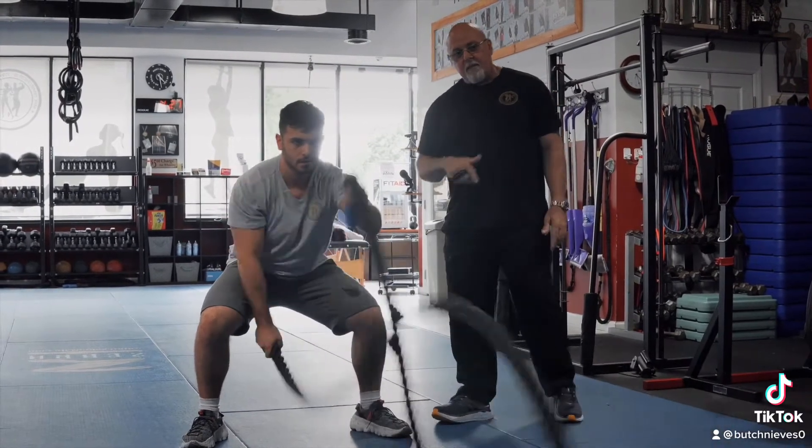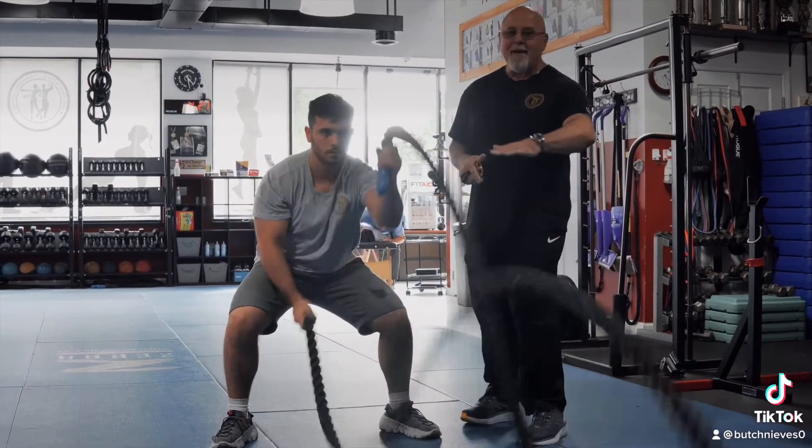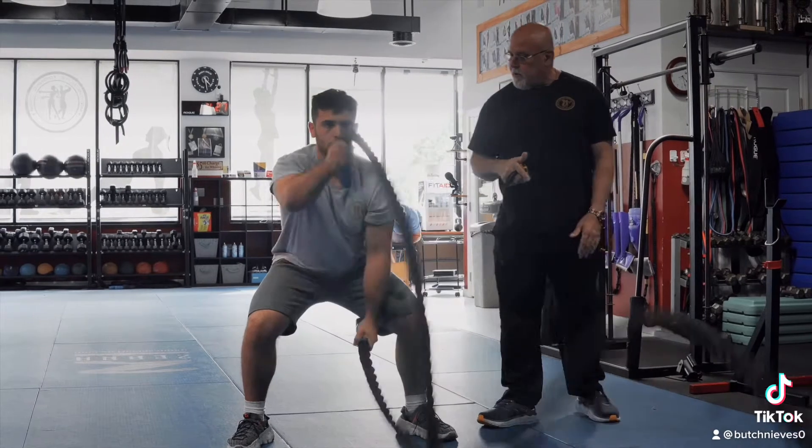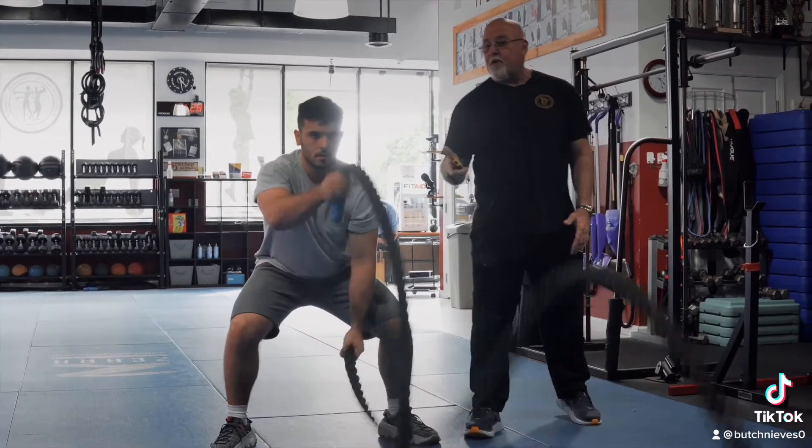Look at the way that rope looks — that's exactly what we're looking for. This is gonna really focus on your core, shoulders, arms, and a tremendous calorie burn is what we're looking for. He's doing great form — anywhere from 30 to 40 seconds.